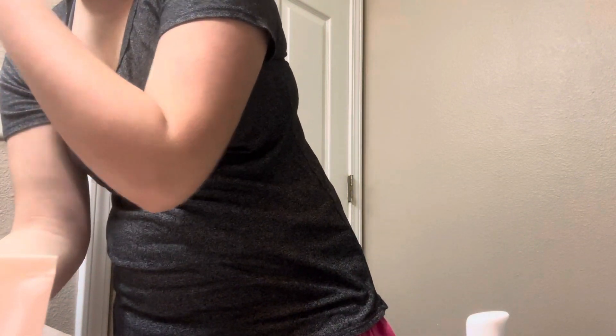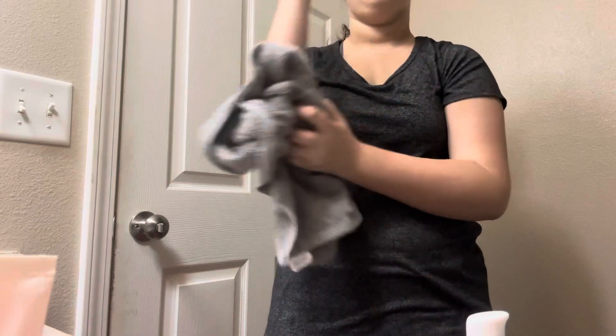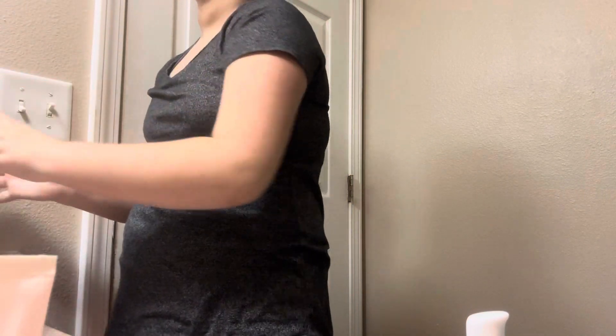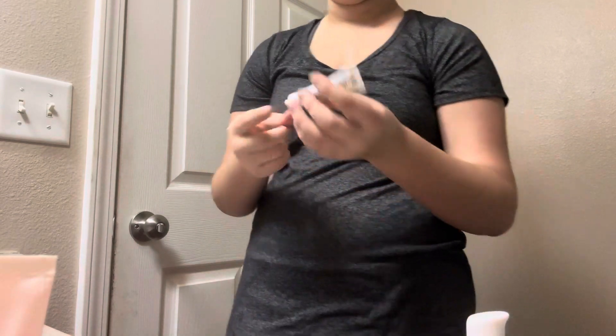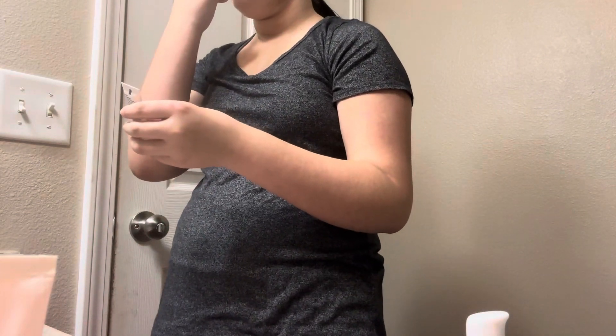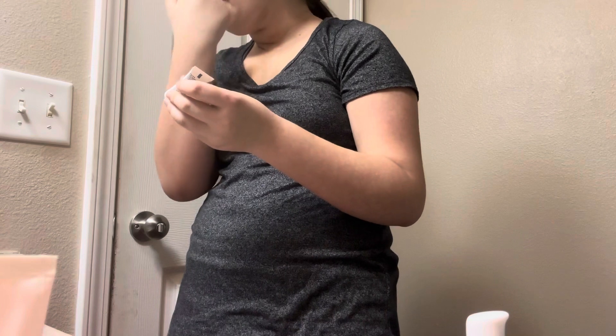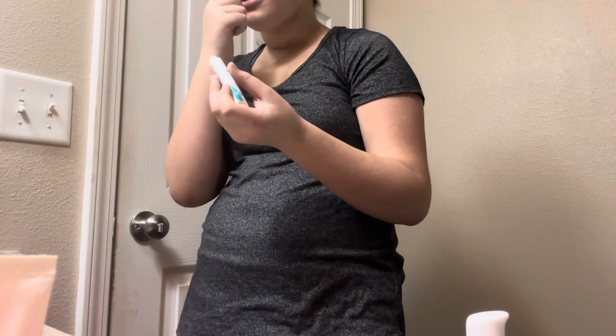I'm gonna do my face a little bit. Now I gotta do this thingy. I'm gonna show you my face.